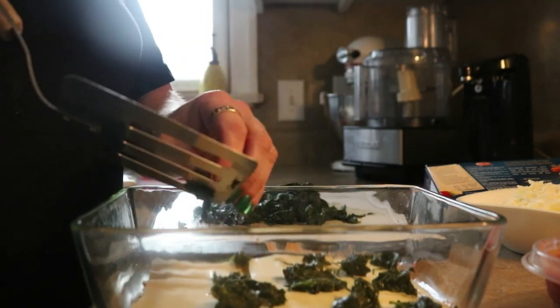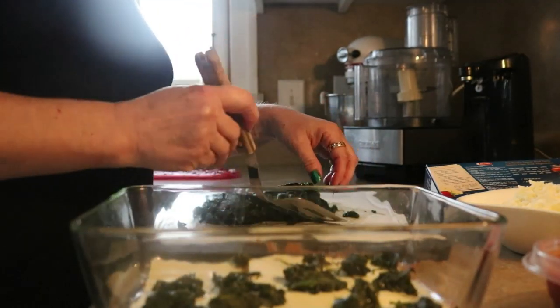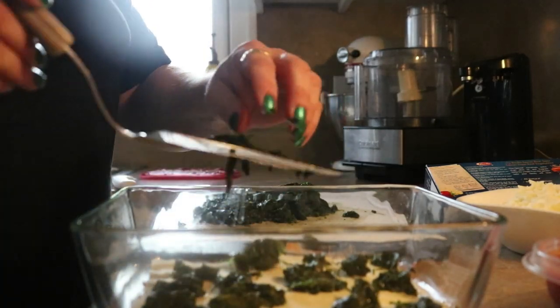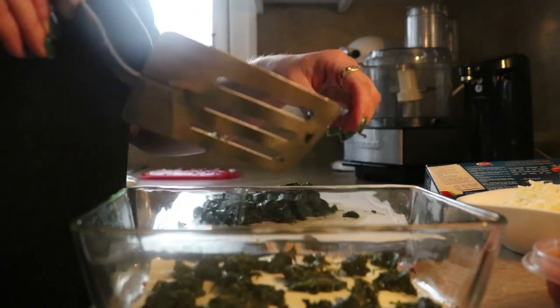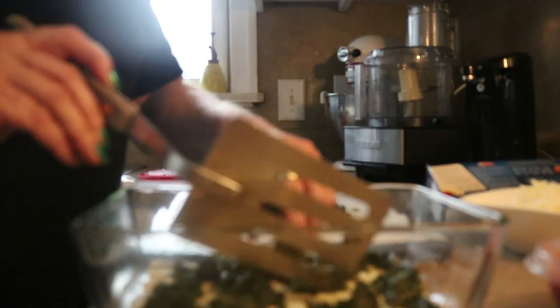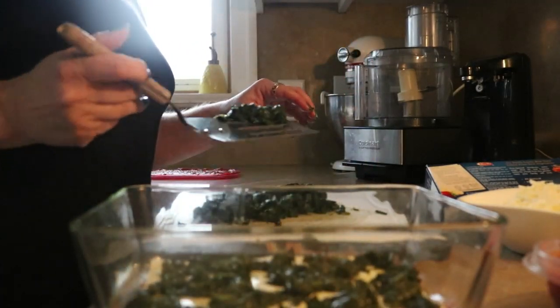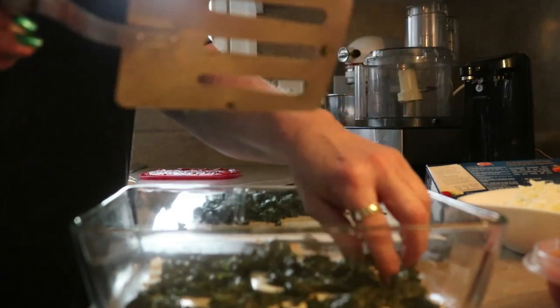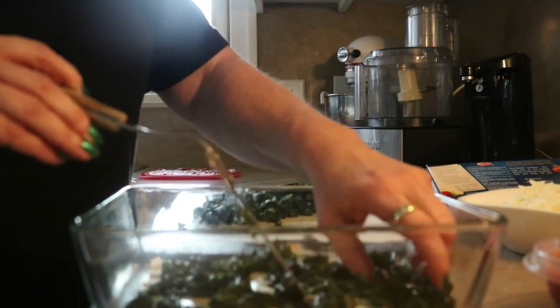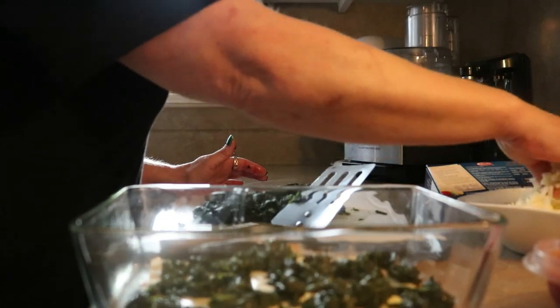One thing I want to mention is that each of the elements I'm using — because they were homemade — I already seasoned each one. I seasoned the spinach as I was making it before I froze it, and I seasoned the tomato sauce as I was making it, so there's a lot of flavor in here. But if you're using frozen spinach from the store or jarred tomato sauce, you might want to give it a taste — the frozen spinach has no salt and pepper, so it needs some help.